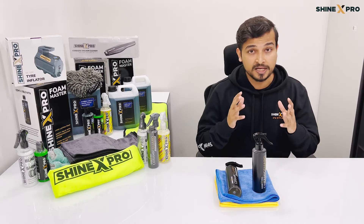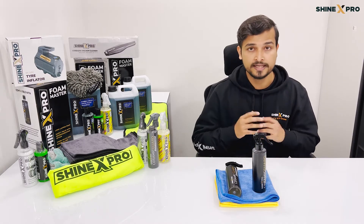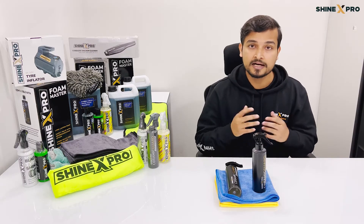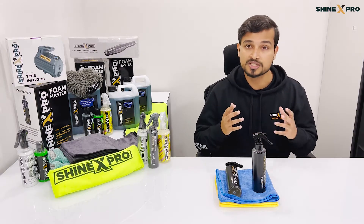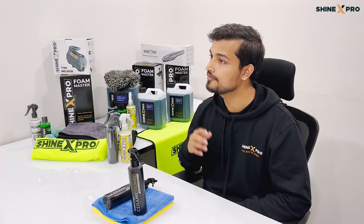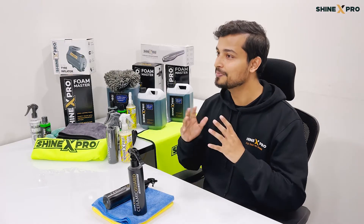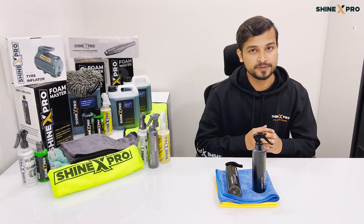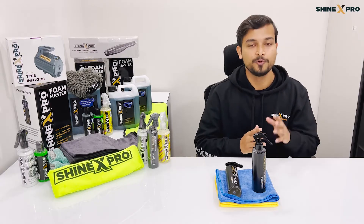We've worked with 7 plus different automotive chemical engineers from around the world. And once we had the formulation right, we tried to manufacture it in India, but due to issues with sourcing the right raw material, it just wasn't possible. We finally had to manufacture it in Europe. And you guys know when it comes to cars, the Europeans have got it all figured out. This product meets all the European and American standards, so you can be absolutely rest assured when it comes to quality.